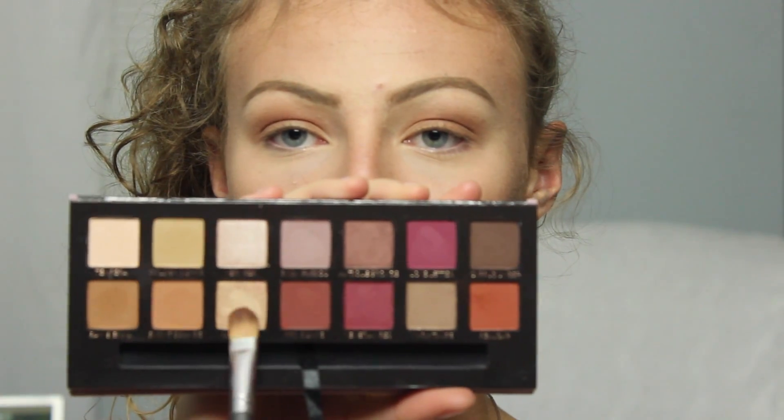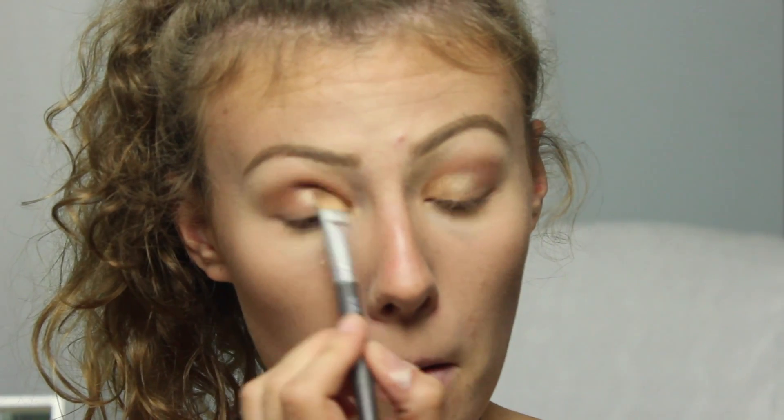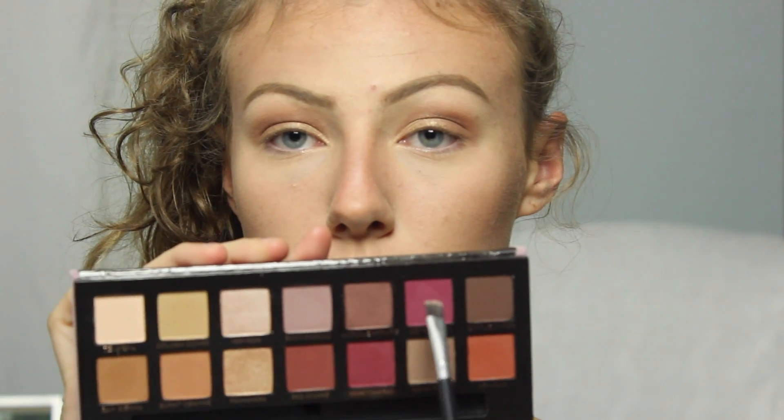Now on a flat shader brush I'm going into the shade Primavera — fun fact, it means spring in Spanish. I dropped Spanish, but anyway, I'm taking that and applying it all over my lid because it's gorgeous. I'm not sure why I'm explaining myself — that's just what I wanted to do.